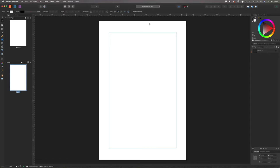Once inside Affinity Publisher, we're presented with our canvas. On the left-hand side we have master pages and pages — we can ignore master pages for this tutorial since we're only making a single page. Make sure page one is highlighted blue, then drag an image in using the place image tool on the left-hand side.